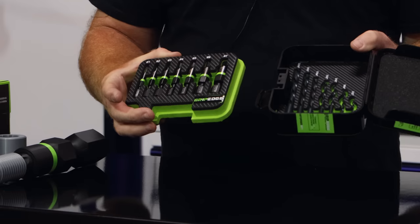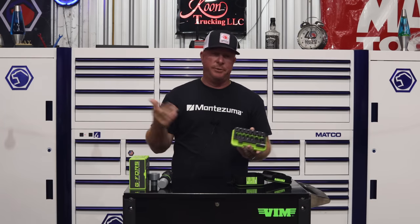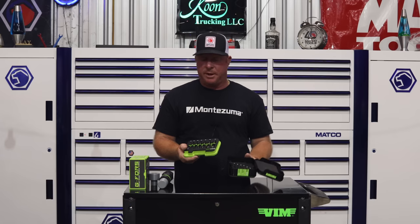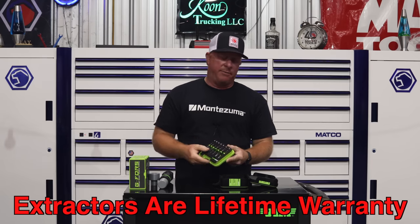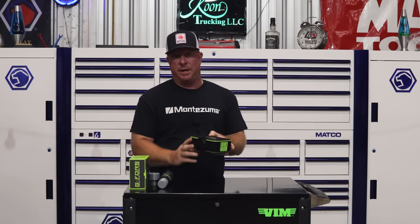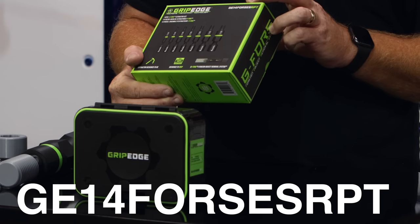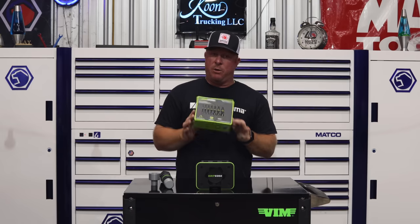It comes with sizes one through number seven. A number one and number two are perfect for stripped Phillips head screws — simply drill a hole, drive these in, extract it and go on about your day. The drill bits do not have a lifetime warranty, but the extractors do have a lifetime warranty, which is a huge plus. This will be the best and last extractor set you need to purchase in your lifetime. The part number is GE14FORSESRPT.